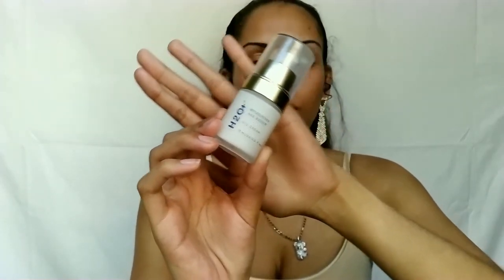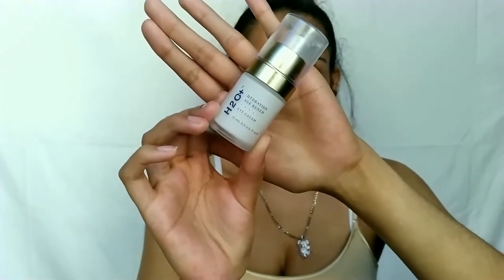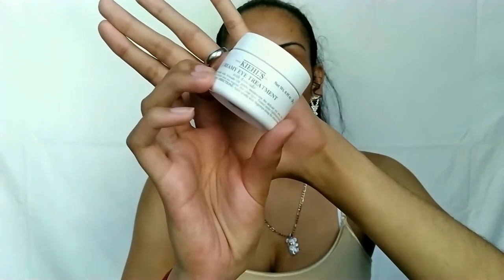From here you can go in with your eye creams. One I can't talk about yet because it hasn't launched worldwide. I do have an AM and PM eye cream, though both can be used for either. The morning one I like is the H2O Hydration Age Renew Eye Cream — $50, clean, cruelty-free, and recyclable. It reduces fine lines, wrinkles, and dark circles. Another one I really enjoy is the Kiehl's Creamy Eye Treatment with Avocado — $32 for the small size, $50 for full size at Ulta. It's a richer formula; the brand is not certified cruelty-free, and it's made with shea butter to combat skin dehydration.